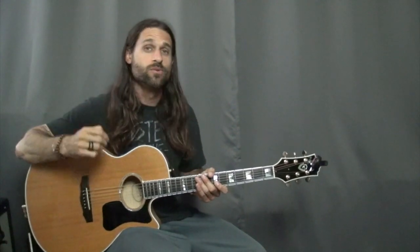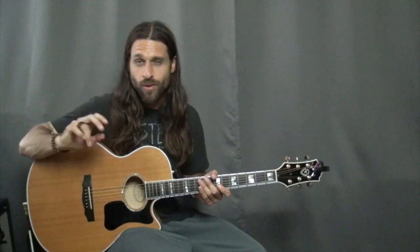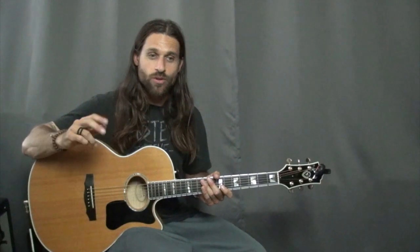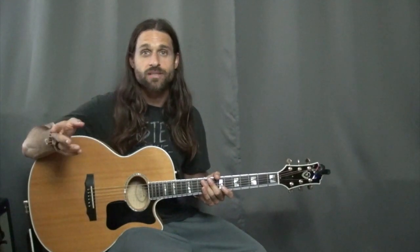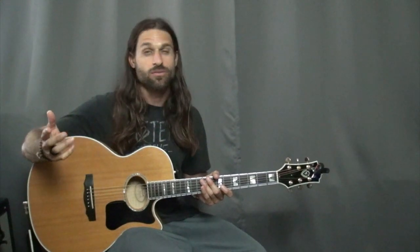It's a perfect case study in how to play double stops and how to use melody in a contrapuntal way. Counterpoint is where you have two melodies that harmonize with each other simultaneously. You hear this a lot in certain rock bands — Metallica, Iron Maiden — they do this.